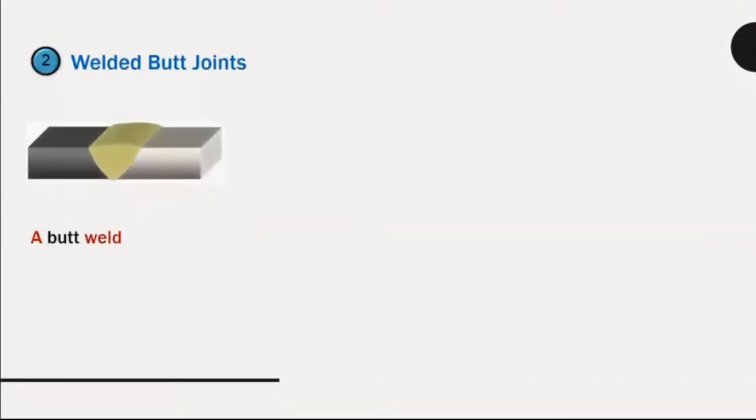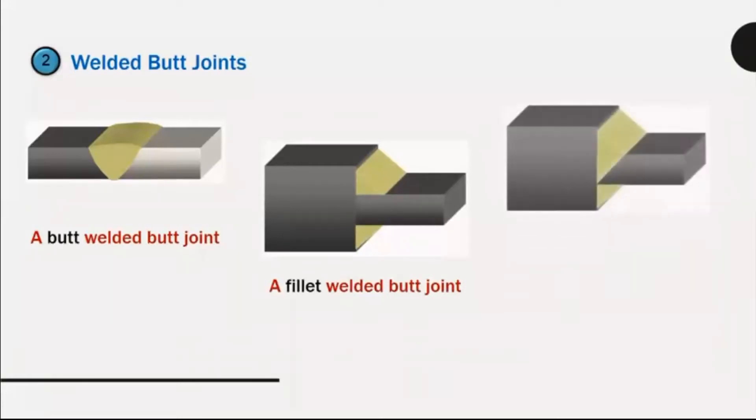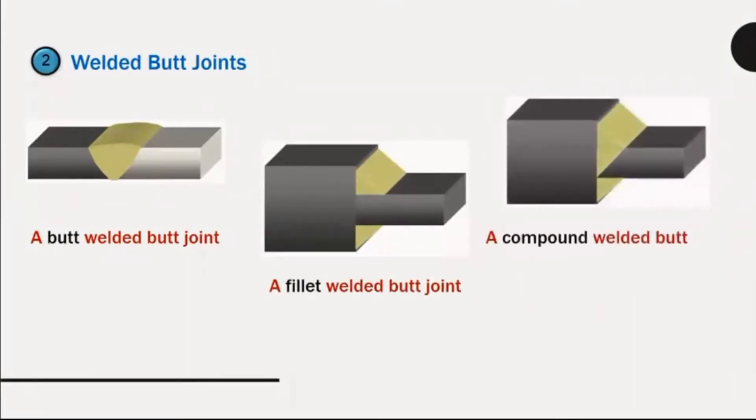Welded butt joints: a butt welded butt joint, a fillet welded butt joint, a compound welded butt joint.